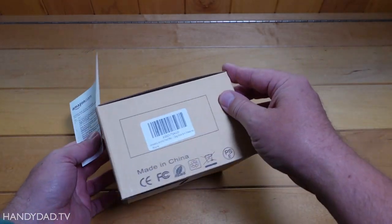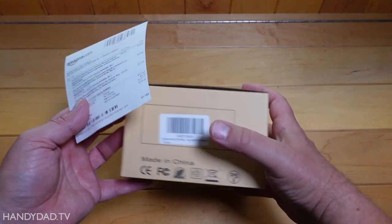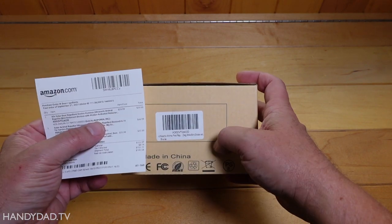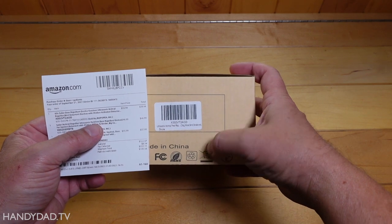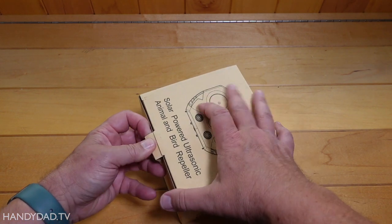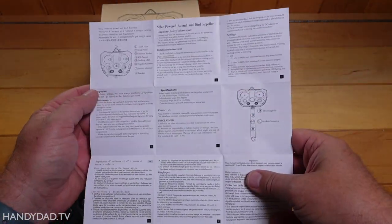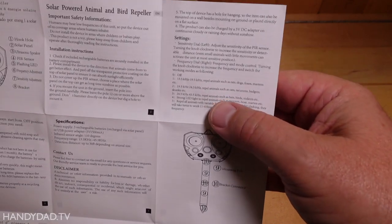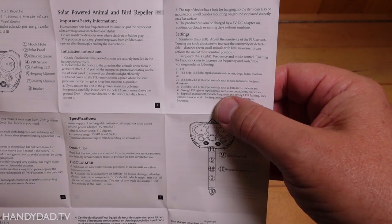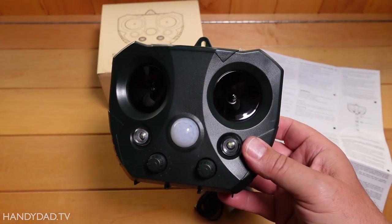Next up is this one. It just says made in China — doesn't really have a brand name on it. According to this, it's $39.99 and it's sold by Bop Aurea. I'll put links to all these in the video description below. So this one is $4 more than the other one. It has multiple languages in the directions. Looking at the frequencies, none of them say anything about deer, but they are pretty much the same — the same animals are listed and I would say the guts of these two are identical, at least the programming side of it.